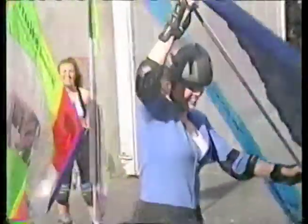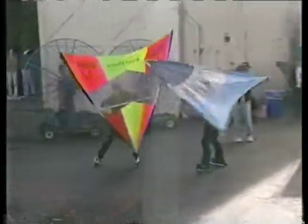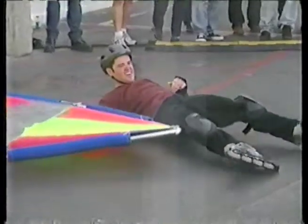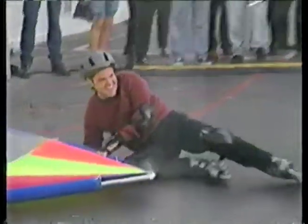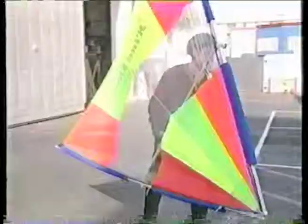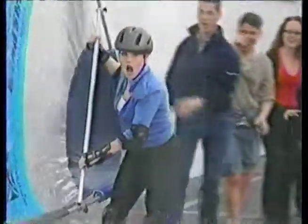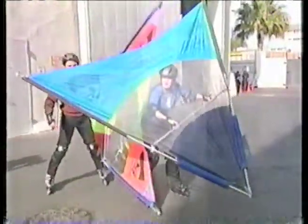Oh, this is great! This is great — faster! We never have to do that when we go wind skating. Okay, wow — we'll be back after this.